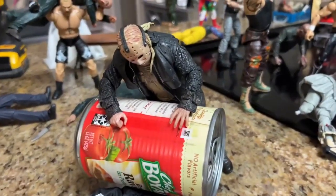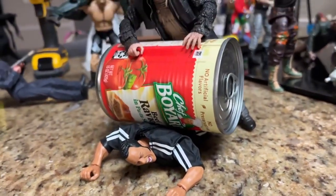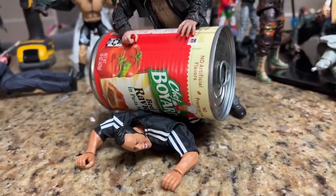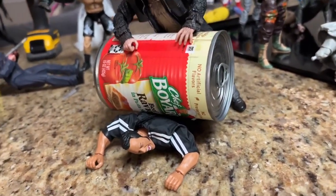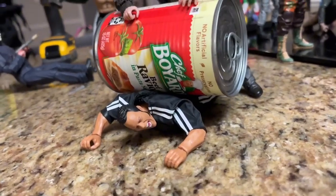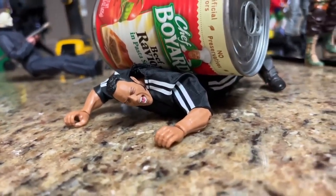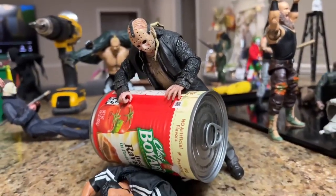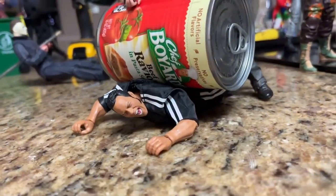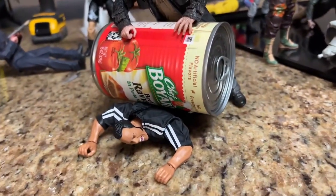A little bit forward, we do have the 2009 remake Jason Voorhees crushing The Rock with the Chef Boyardee ravioli. Who wants to get crushed by a can of beef ravioli? It's kind of like a steamroll effect — he looks like he's in pain and agony, which I think looks so funny and unique. Jason Voorhees crushing The Rock, and that'll definitely crush your spine.